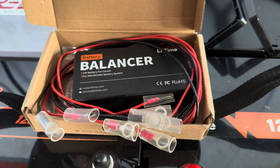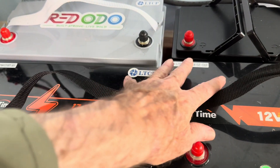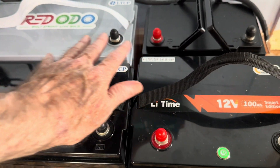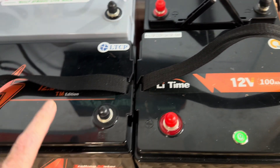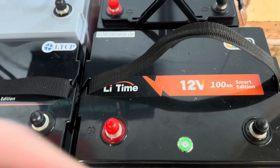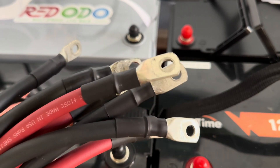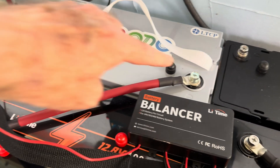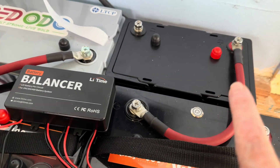It's important to remember which battery is one through four to hook up the balancer in the right sequence. These batteries have all been sitting at rest for at least the past month. I last had them tied in parallel to make a 400 amp hour bank. This one just read at 13.23, this one was like 13.8, and this was 13.6. But we're going to tie them together and let them become one. Now let's get them tied in series — positive to negative, positive to negative, positive to negative.